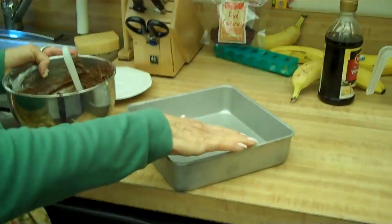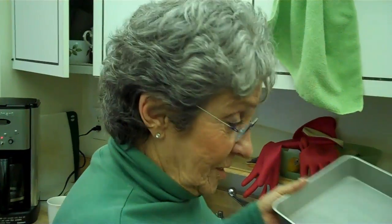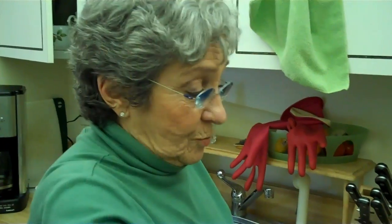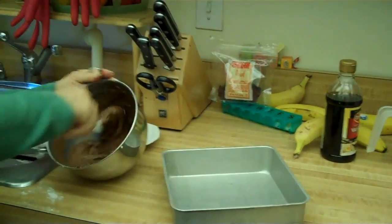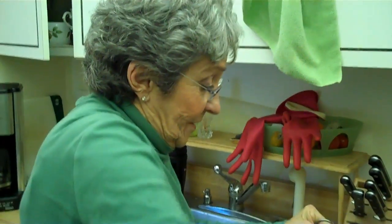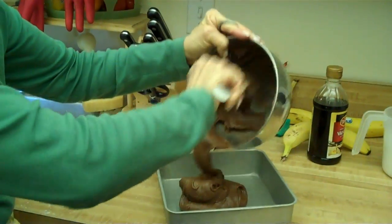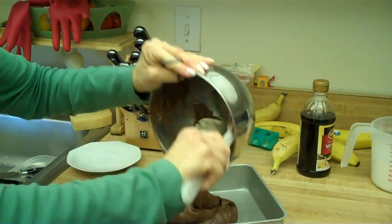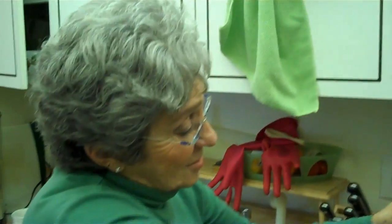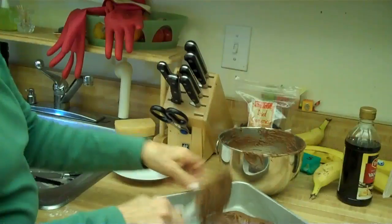Now we put it into a greased pan. How do you grease it? With butter — the wrapping from the butter, you just use that. Make sure you have plenty of butter. Then you give the bowl to whoever's standing around. I have people on my floor that wait for this bowl — especially Ingrid. You leave a little extra for the person standing around.